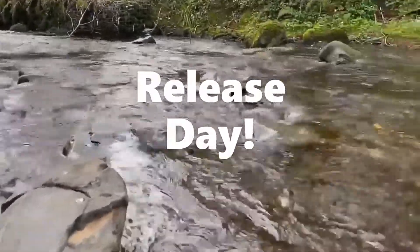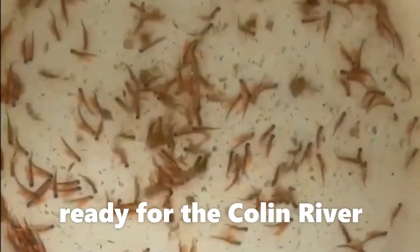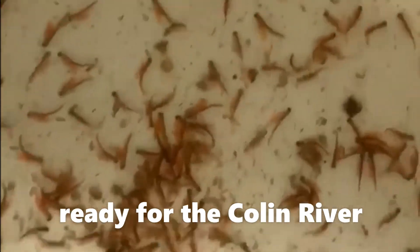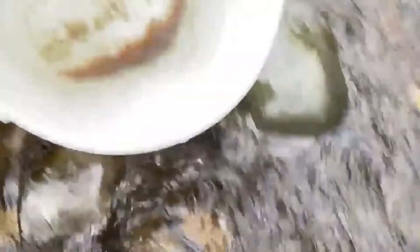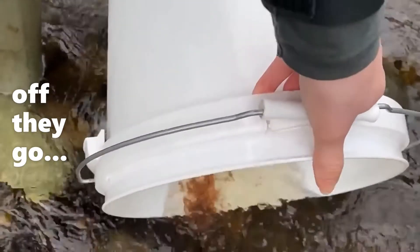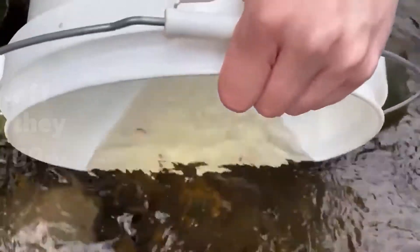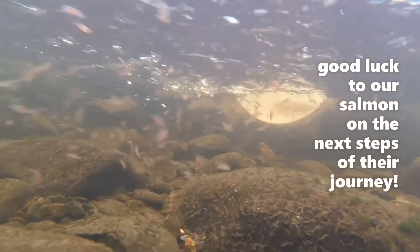After a month with us the salmon were ready to be released. We release them into the Cullen River which is full of clean water and lots of invertebrates for them to eat. Hopefully they'll end up back here soon, laying their own eggs and continuing the life cycle.